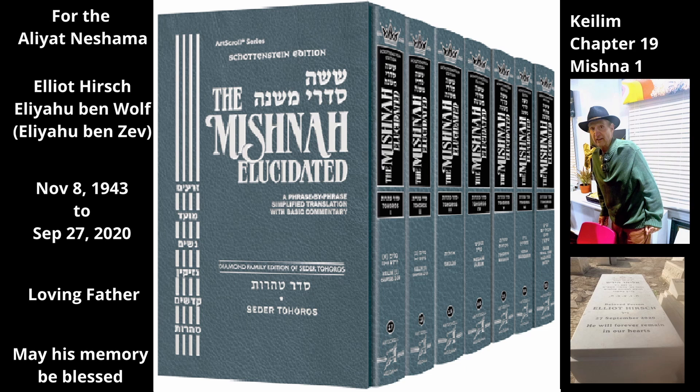At what point is the rope considered connected to the bed? From when three rows are woven on the bed. The Mishnah now presents a case where three rows have been woven, but the rope was not long enough to complete the netting of the entire bed. The person making the bed therefore tied a second rope to the first to make it longer. Only part of the first rope has been woven onto the bed; the remaining length of the first rope and the entire second rope still hang loose. The bed became tamay, and since three rows had been formed from the first rope, it is regarded as attached and becomes tamay as well.